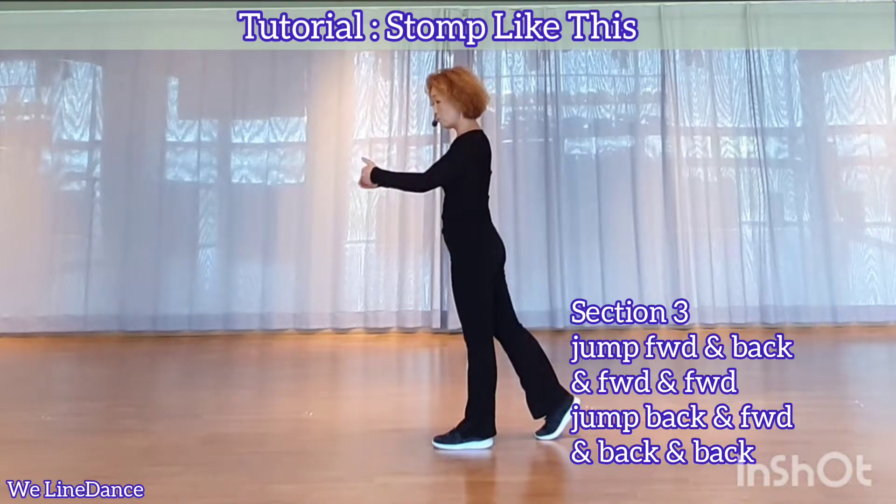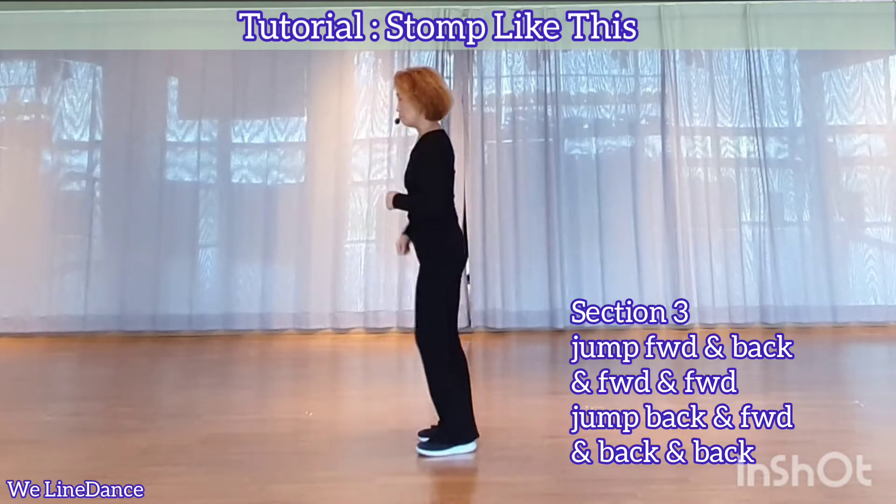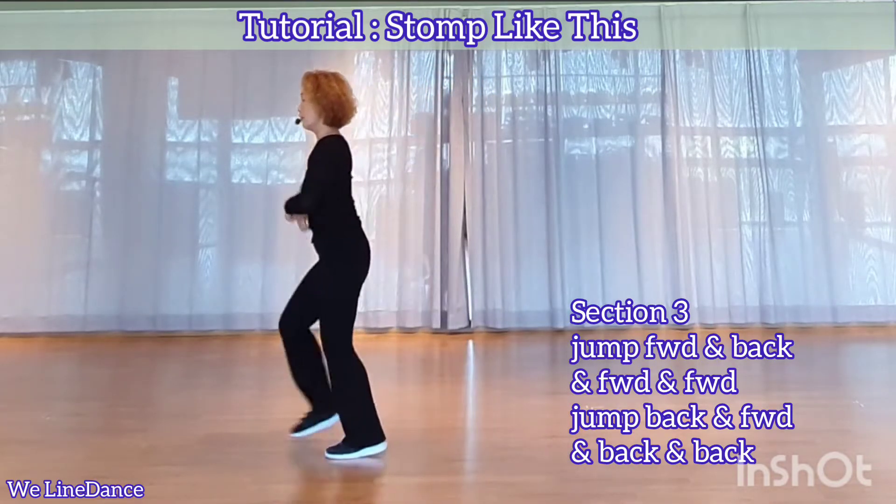You're going to jump forward, backward, and forward twice. Jump forward, jump back, jump forward, and forward.